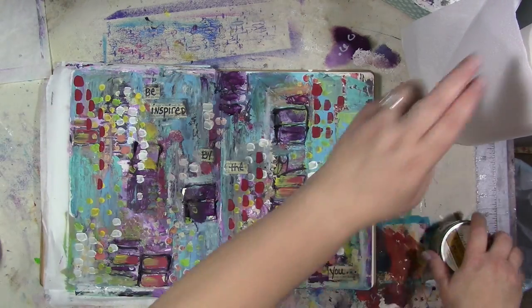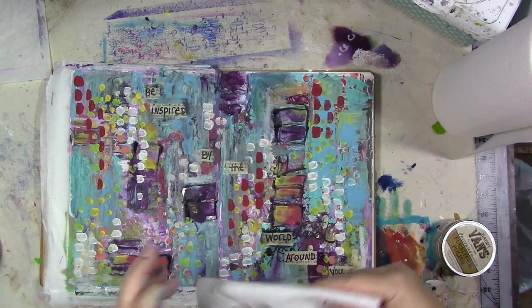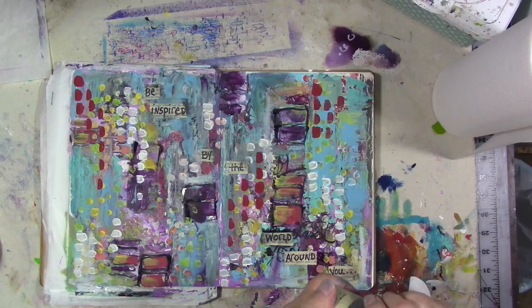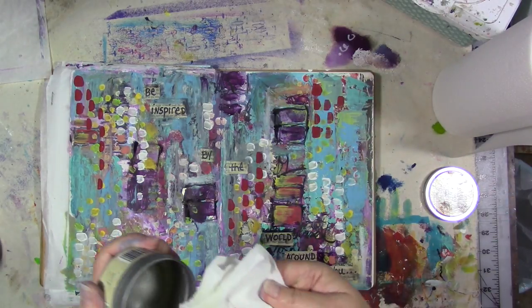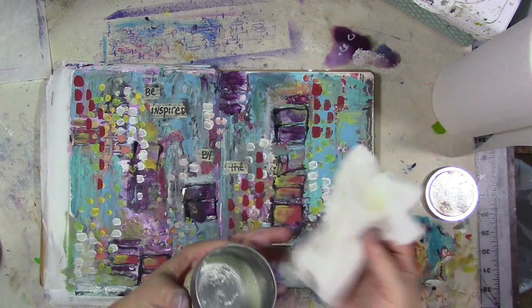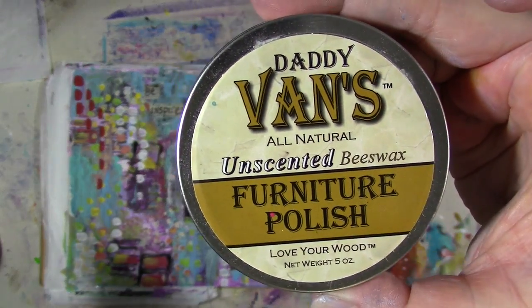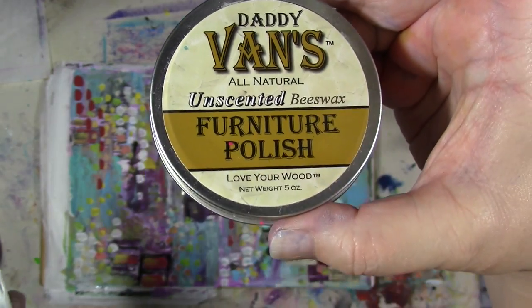This is a page I just did for the Art Snacks blog hop video, which is coming out on — or has come out on — November 3rd. By the time you see this it'll already be out and you can see exactly how I did this page. What I use is this: Daddy Van's all natural unscented beeswax furniture polish. This is what I use.